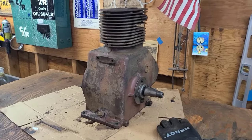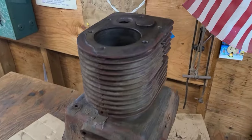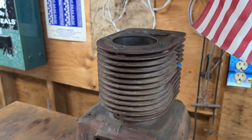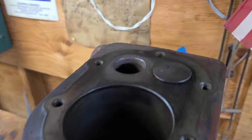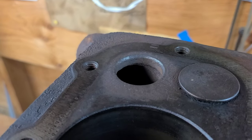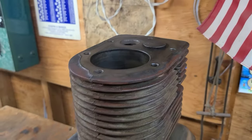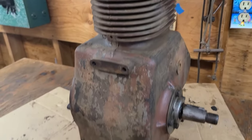Today we are back on my 1955 Wheelhorse Senior Wisconsin Motor. I got the exhaust valve out, just wanted to take a look at what we had there. The seat's in pretty rough shape — it's probably going to need a new seat, so I will determine on that once I get the crank out.